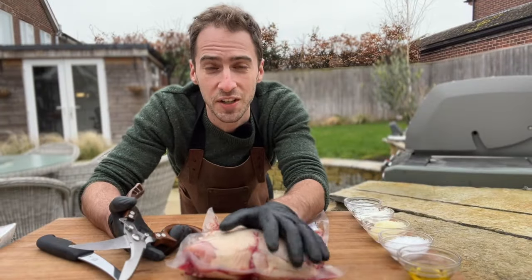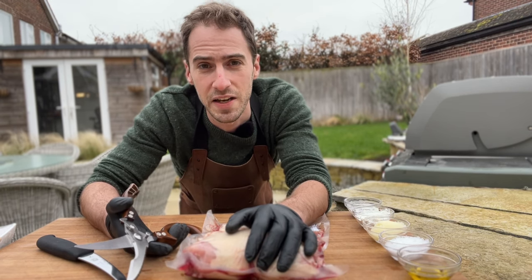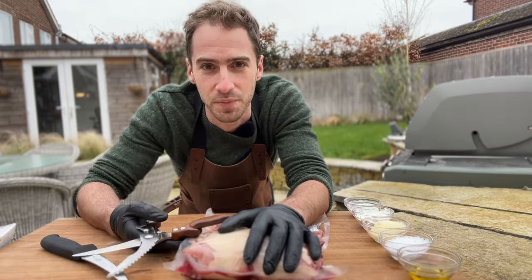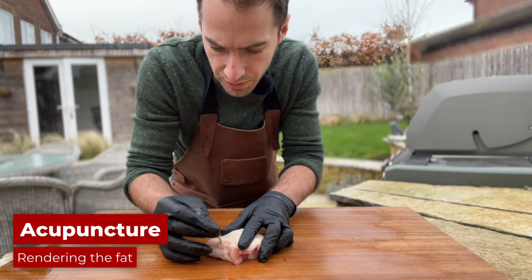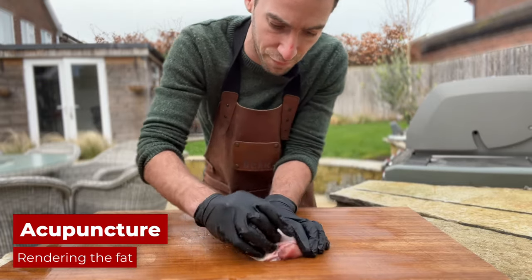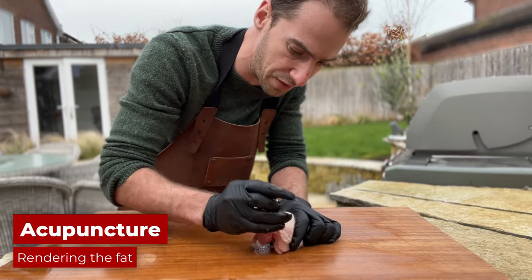First up, I'm going to trim and prep all these chicken thighs. I did the dry brine overnight, so I'm going to get the sous vide going at 70 degrees while I coat all of these chicken thighs and give one of them the acupuncture treatment. The theory is that by poking holes in the skin, we make it easier for the fat underneath to render, come up to the surface, and give that nice crispy skin.